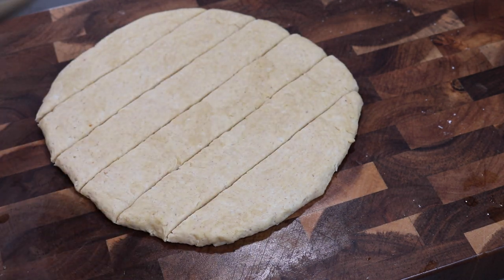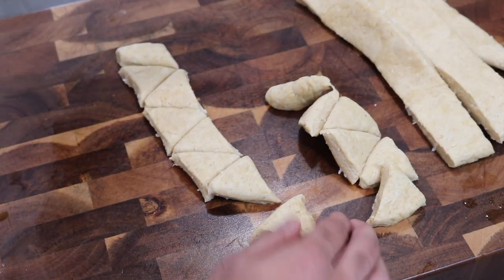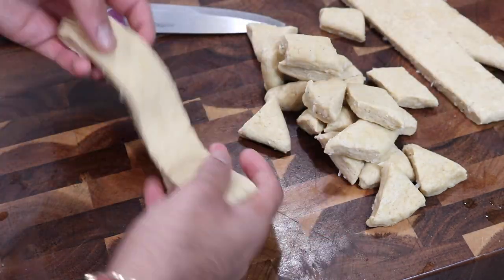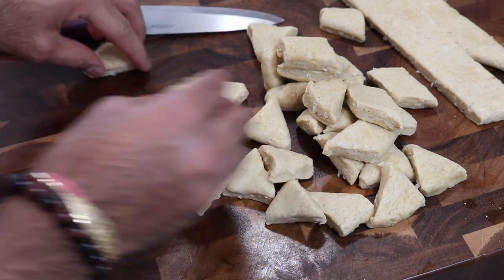Once you get to that texture, you're just going to roll it out on a lightly floured surface to about half an inch thickness. And once you get to that thickness, you're going to cut it into your desired shapes. I'm cutting them in the traditional triangle and trapezoid shapes, but you feel free to cut it however you want — little rectangles, squares, tiny strips, big strips, whatever the case, just go ahead and cut them to your liking.